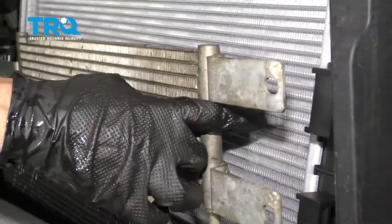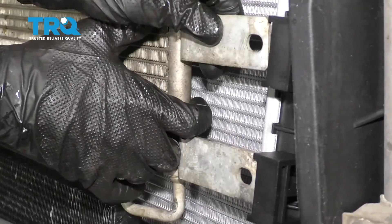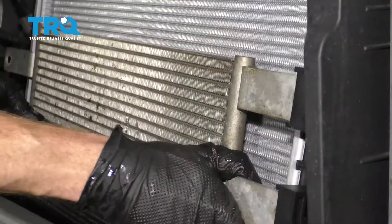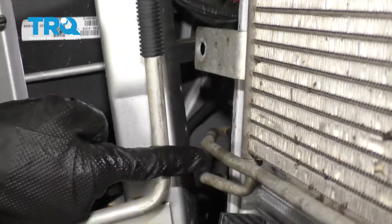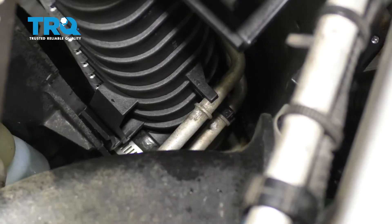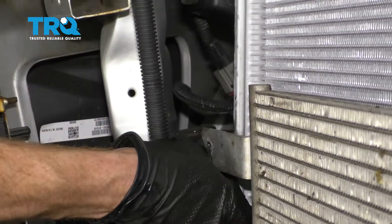Now back in front of the truck, we're going to continue on by putting this on here. Just go ahead and line up these tabs right along here and slide that right in. Along this side over here, you want to make sure that you have those lines going into the little hooky-doos that are on the side of the radiator. Start our bolt in there and snug it up.